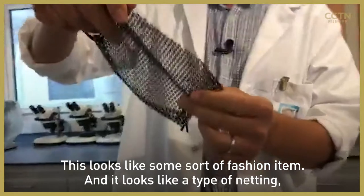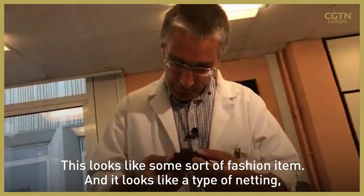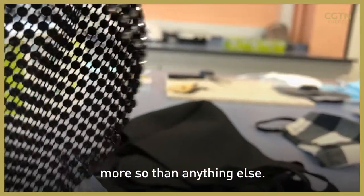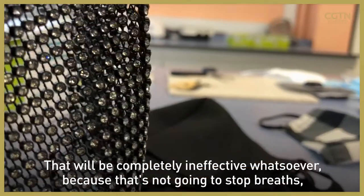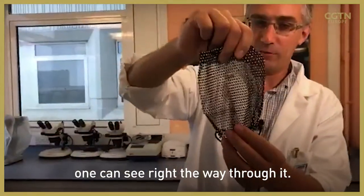This looks like some sort of fashion item and it looks like a type of netting. This will be completely ineffective whatsoever because that's not going to stop breath at all — you can see right the way through it.